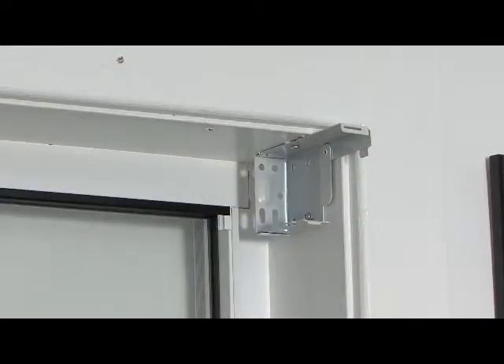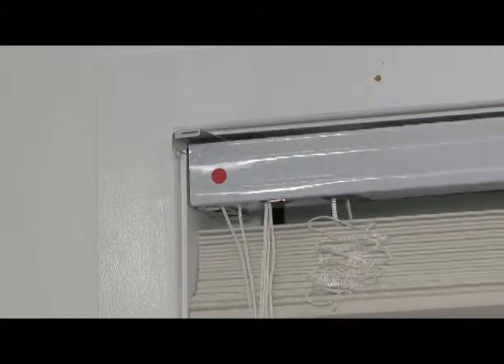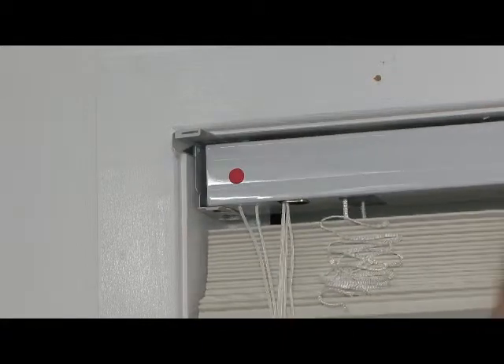Insert the blind into the box brackets as shown. Enclose the door of the box bracket on both sides to secure your blind into place. You should hear it click slightly.